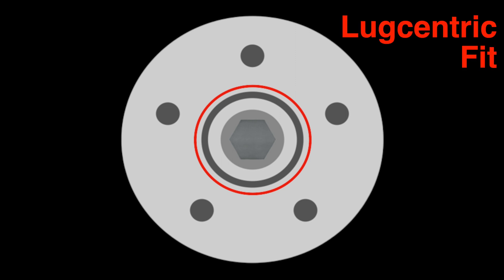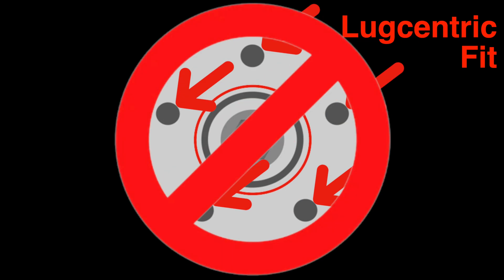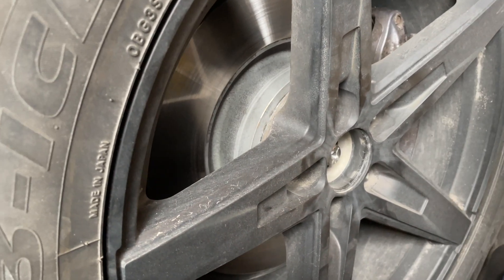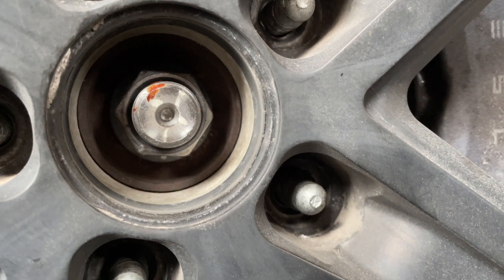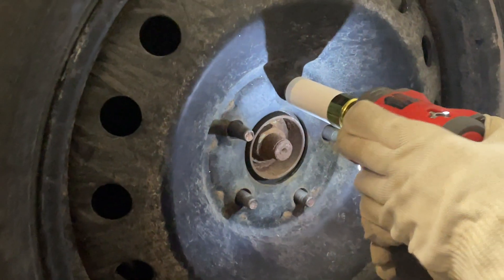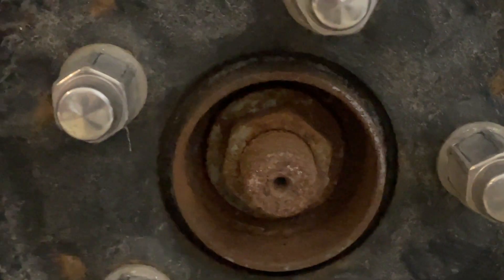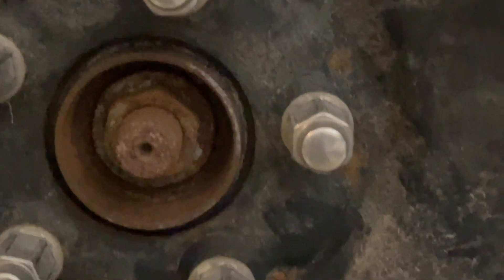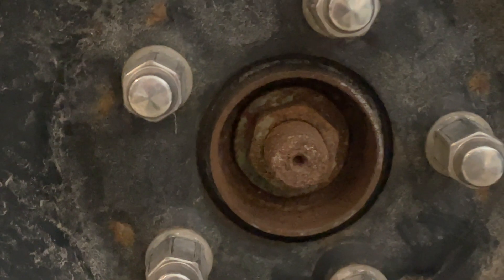If that is the case, then the lug nuts bear the entire weight of the vehicle. Given that Teslas are so heavy, Teslas cannot make use of lug-centric wheels. You can see here that when we put this wheel on, it fits over the hub flange perfectly, so the hub flange and the lugs will all bear the weight of the vehicle. You can contrast that with my friend Michael's steel rims — because those rims are made to fit a whole bunch of different vehicles, they're oversized, and you can see a very clear gap between the wheel and the hub flange. That makes those wheels lug-centric.